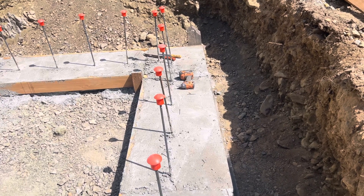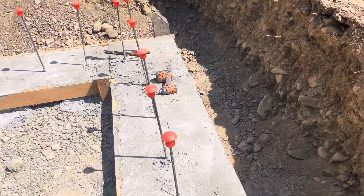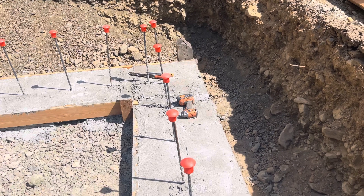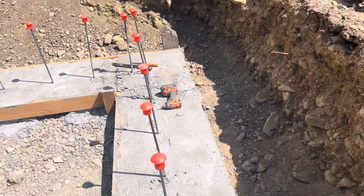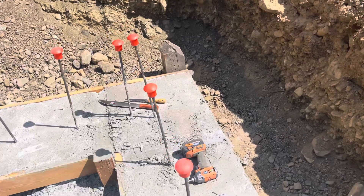Hey guys, just wanted to update everybody on how my footing pour went. This was a bit of an unconventional pour on bedrock, and the system I used basically worked really good — nothing moved as far as I can tell at all. It was all pretty heavy-duty.